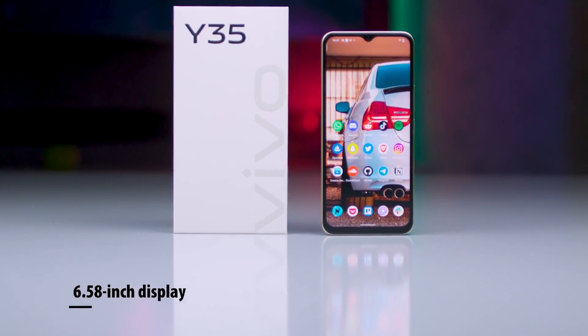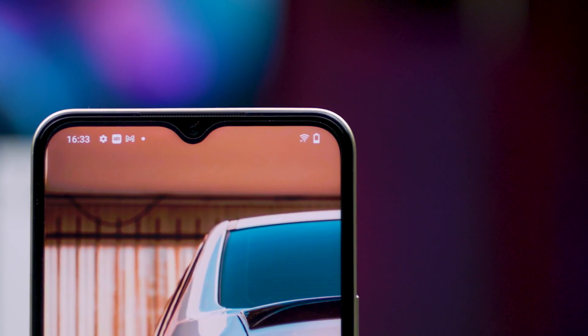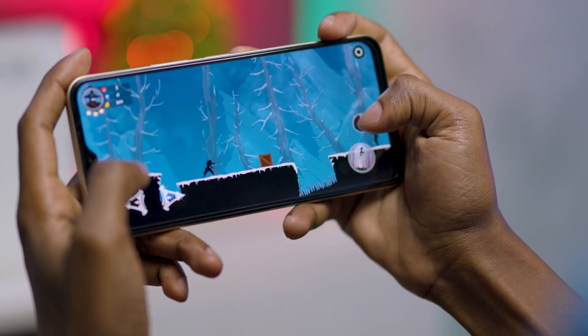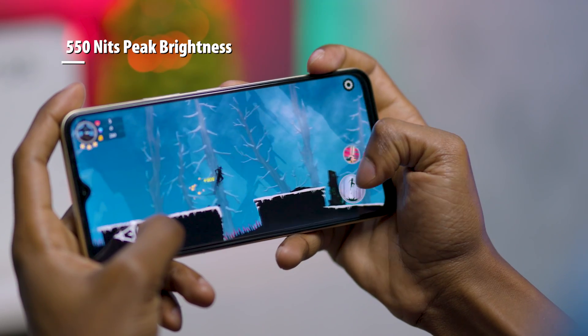Coming to the front is the 6.58-inch display featuring a notch that hosts the selfie camera. The display rocks full HD resolution at 1080p with 90Hz refresh rate, good for gaming, and 550 nits in peak brightness, ideal for multimedia consumption.